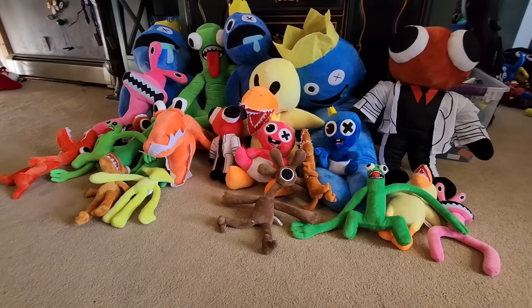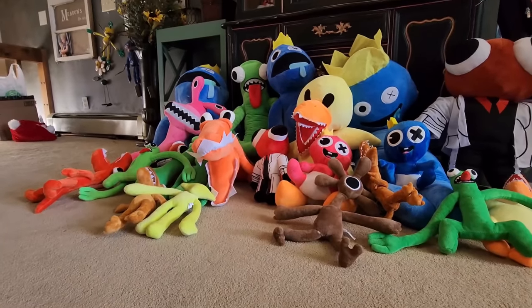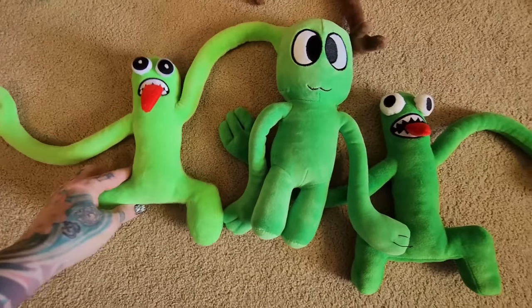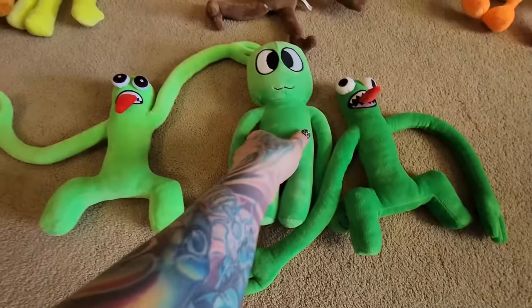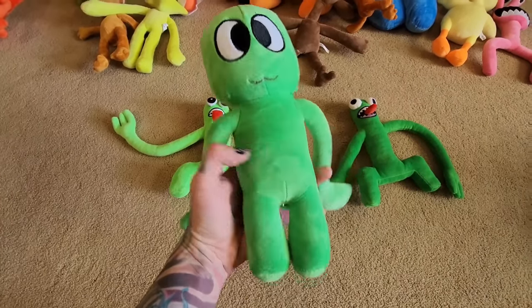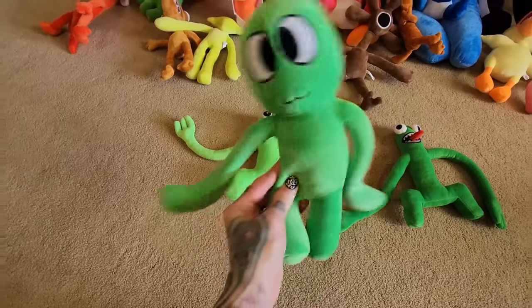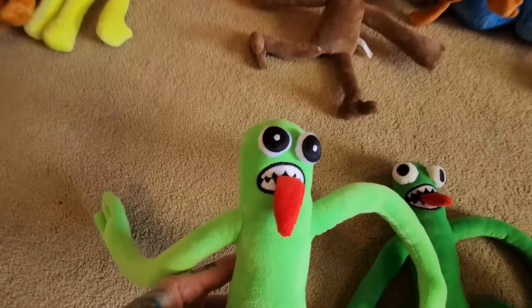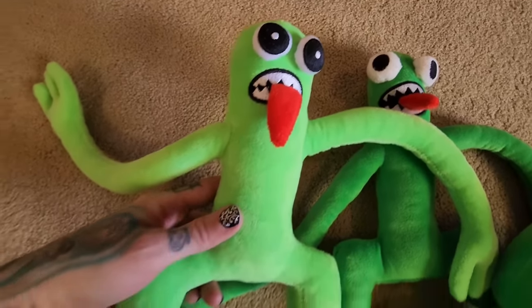Now let's look at all the different greens. This one is a darker green with his little tongue sticking out and floppy arms — no wires, just floppy, comfy, and cuddly. This one I call silly green; he looks like an air dancer, like he's ready to dance at a car dealership. And then there's this one — a lighter green with a slightly bigger tongue and bigger black pupils on his eyes.